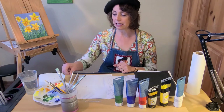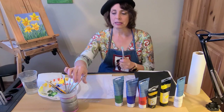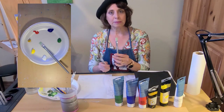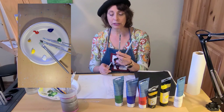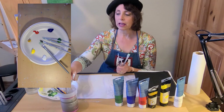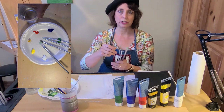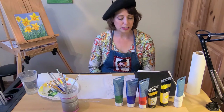You'll also need a foam plate to put your paints on. I also used several brushes: a medium to large flat brush, a little bit smaller flat or filbert brush, a small flat brush, and a small round brush. You'll also need paper towels and water to clean your brushes.